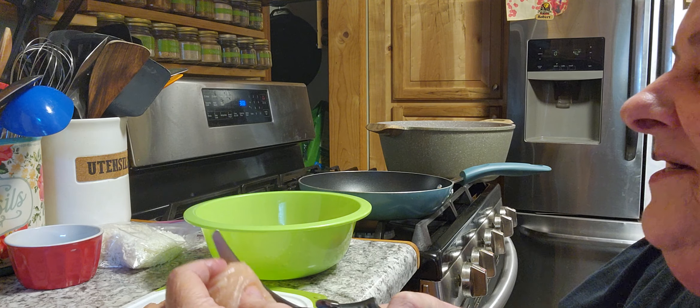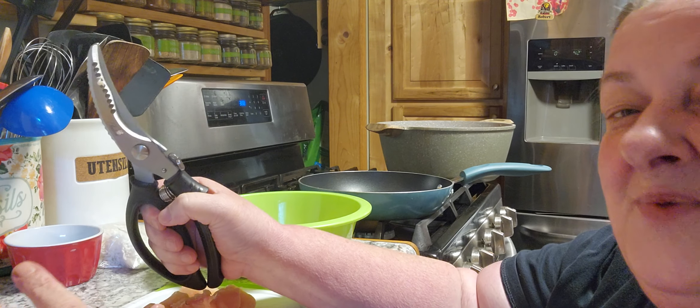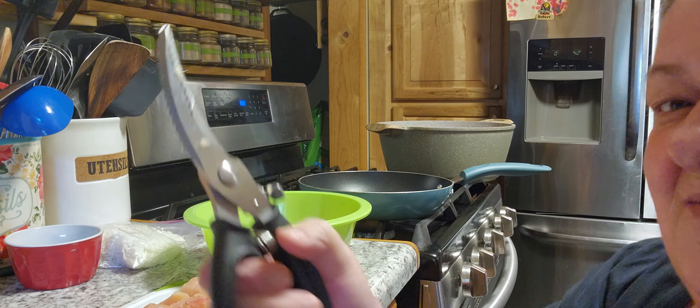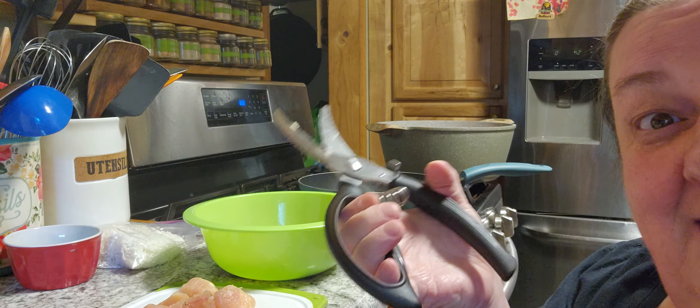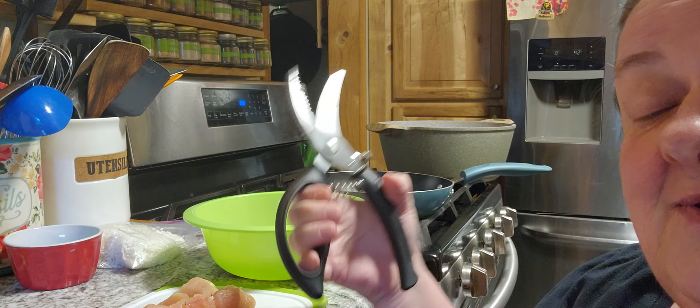I could cut chicken all day like this. I'm going to post the link below — give it a look. I think they're awesome, and look how heavy duty they look. I love them already. I'm going to cut some chicken up for dinner. You guys give it a look below, I think they're really cool.